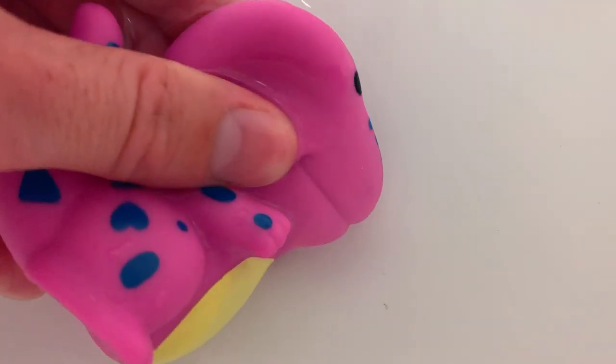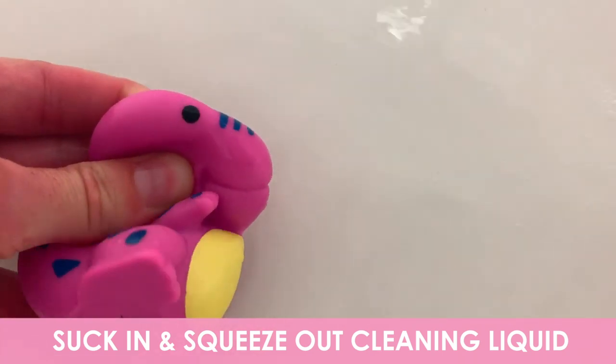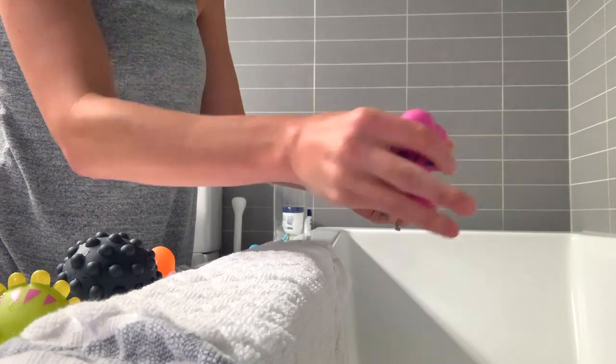Fill up each toy with a little bit of the liquid and squeeze it out — fill it up, squeeze it out, fill it up, squeeze it out — to clean out the inside.